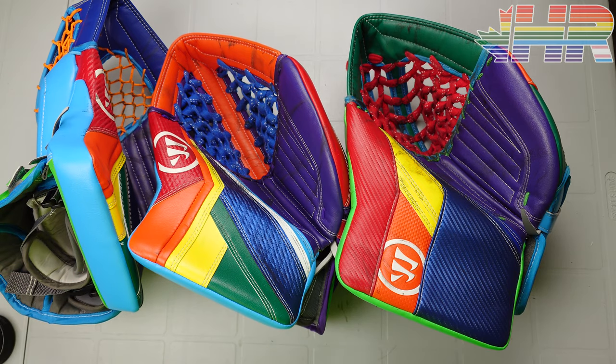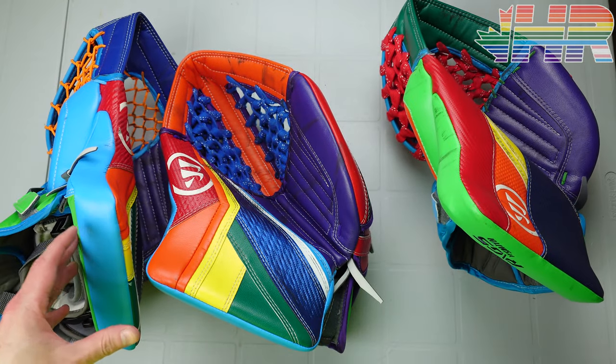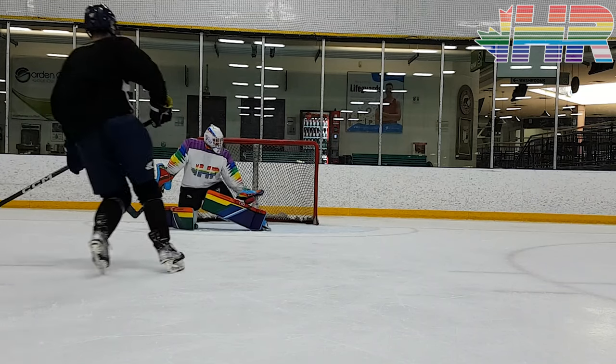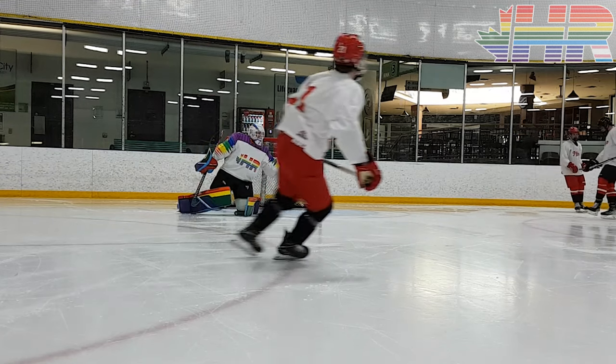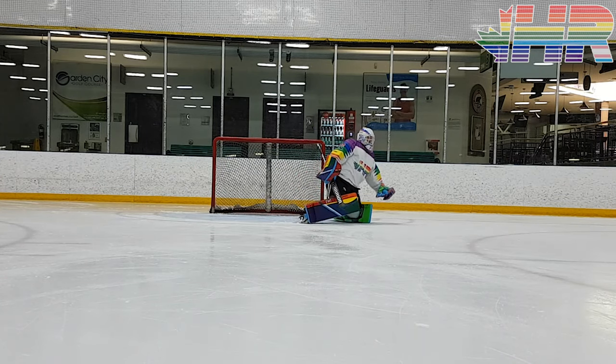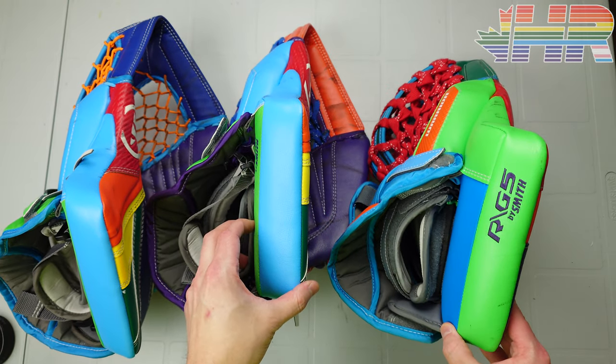Yes, this video is really late, so I apologize for that. But it is kind of relevant because a lot of the changes that came with this glove are also on the 7. The 7 will have a few different things, which hopefully I'll be able to talk about when they come out. But comparing these two will give you a decent idea of what to consider if you're thinking about the 7.